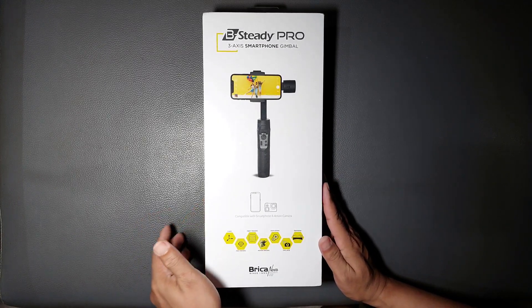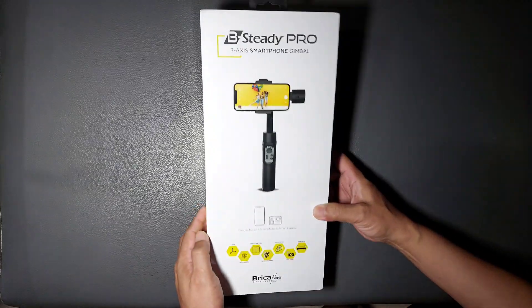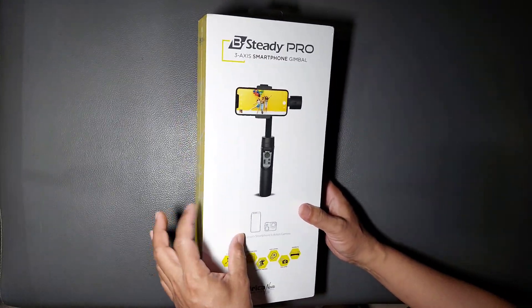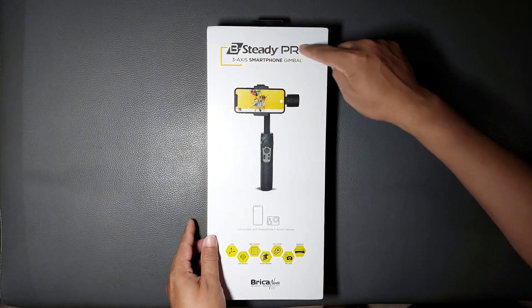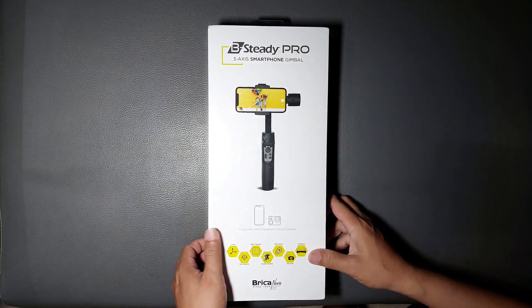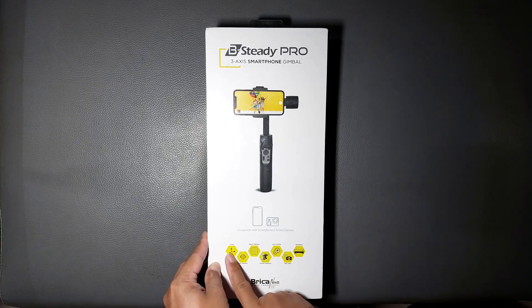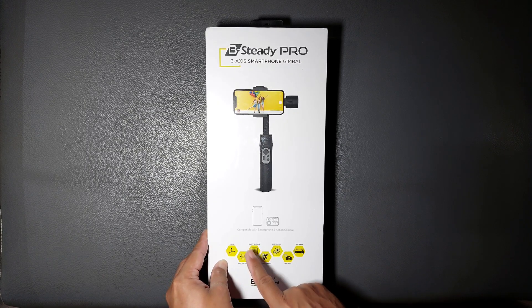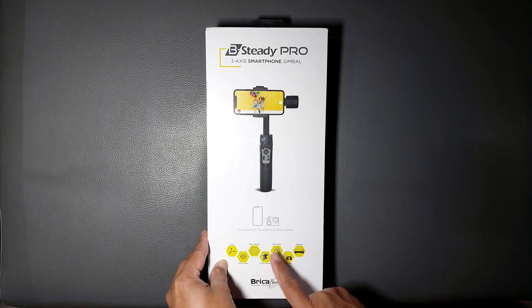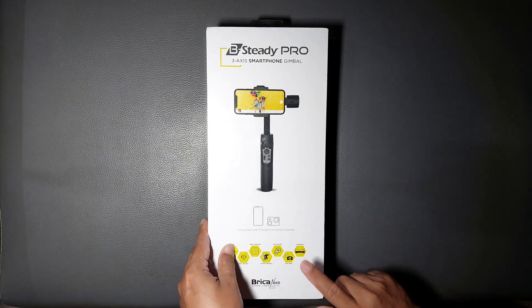Sekarang kita lihat detail dari gimbalnya. Packingnya bagus, kombinasi warna putih dan kuning. Di depan ada gambar gimbalnya dan tulisan B Steady Pro. Di bawah ada fitur-fiturnya: 3-axis gimbal, face tracking, object tracking, motion tracking, zoom control, time lapse, dan panorama. Lengkap juga fiturnya.